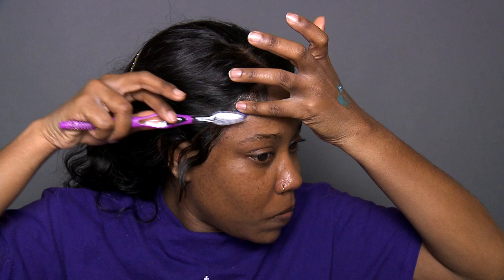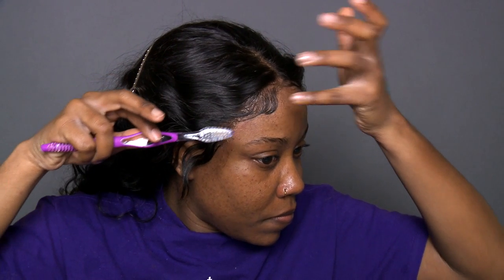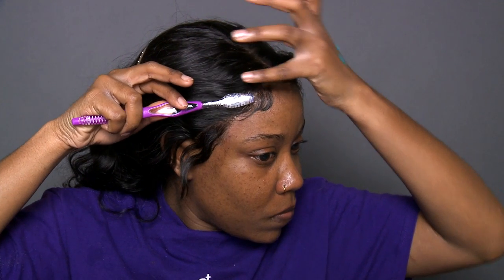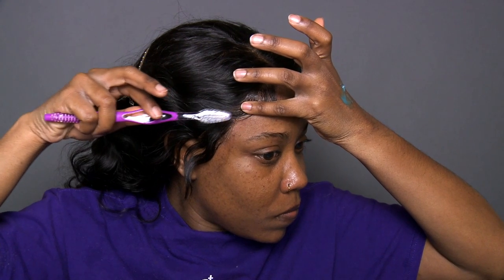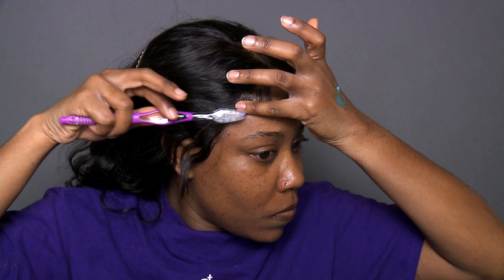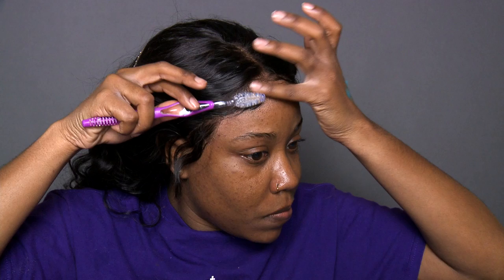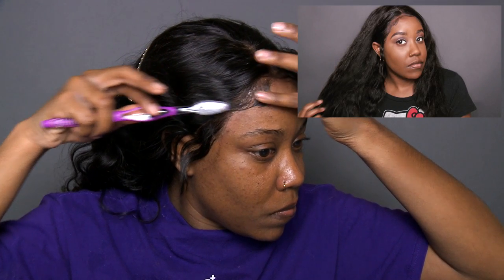This last step is completely optional, but I like to go in with gorilla snot gel and lay my baby hairs down using a very firm gel. The next morning I go in with that same toothbrush and water and break the gel cast, and it lets my baby hairs lay very soft and natural looking without that hard crunchy look it has right now. If you want to see what it looks like when it's not crunchy, make sure you visit my Instagram.